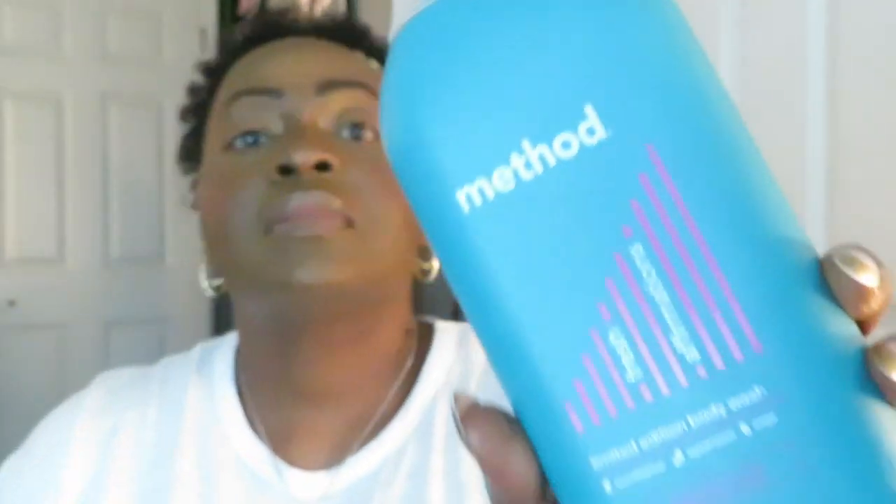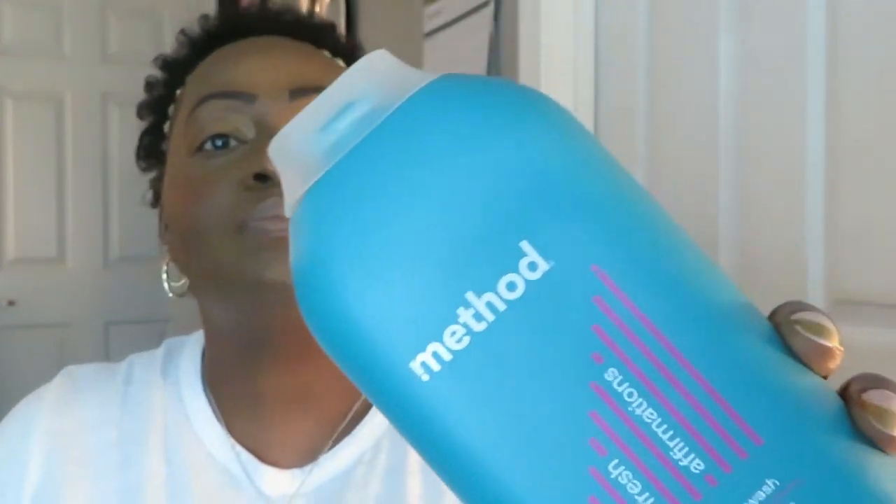The first one I have is called Fresh Affirmations. This includes eucalyptus, peppermint, and sage. When I was in Target I smelled all of these before I purchased — some of them I had to pray for before purchasing, but for review purposes I'll tell y'all all about them. I've already used all of them because I had to give y'all the scoop on how it was when I used it.